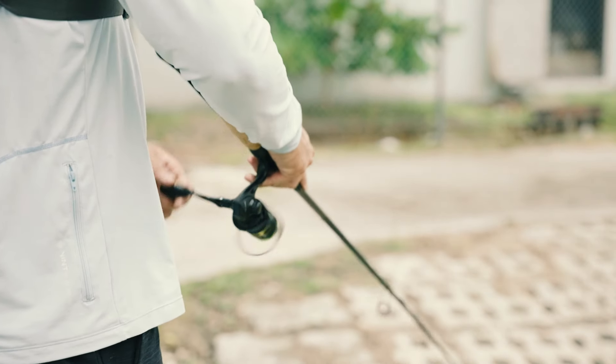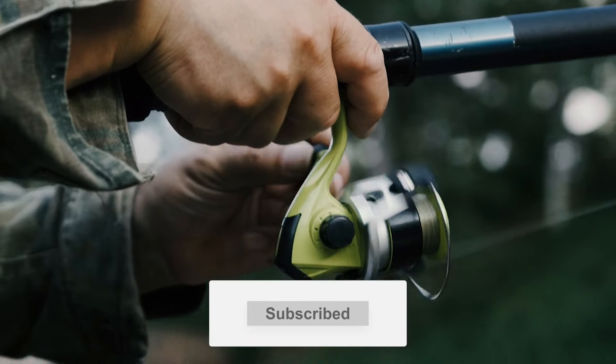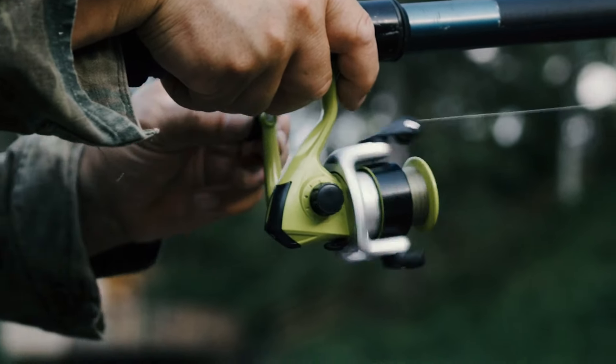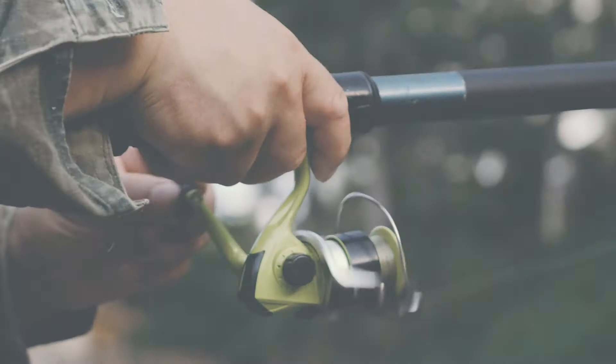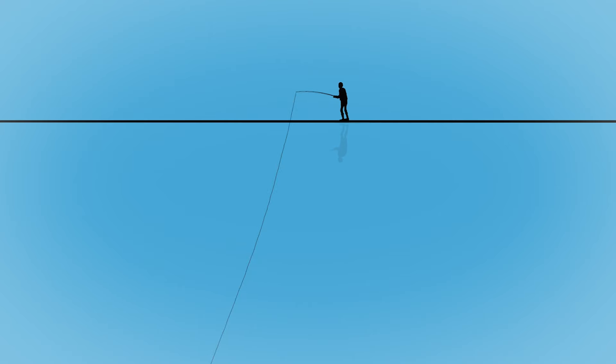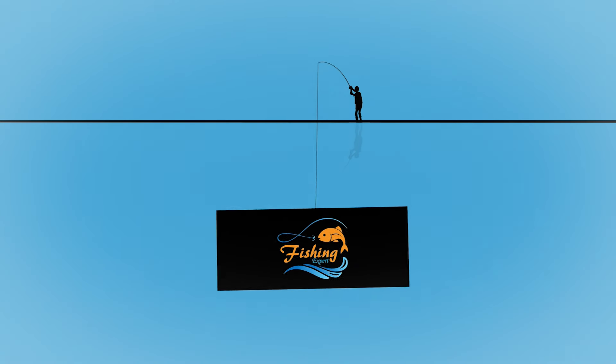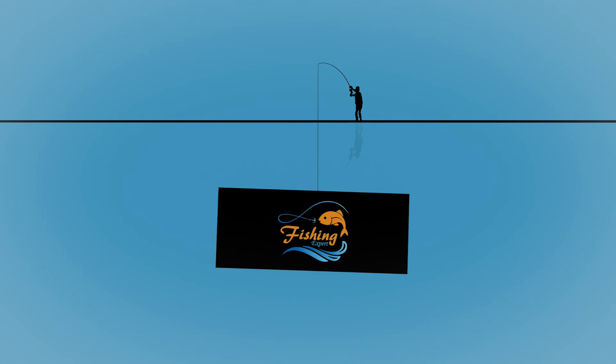If you're ready to upgrade your fishing gear and want to know which Shimano reel is right for you, stick around. Don't forget to hit that like button, subscribe to our channel, and ring the bell so you never miss an update. Let's dive in.